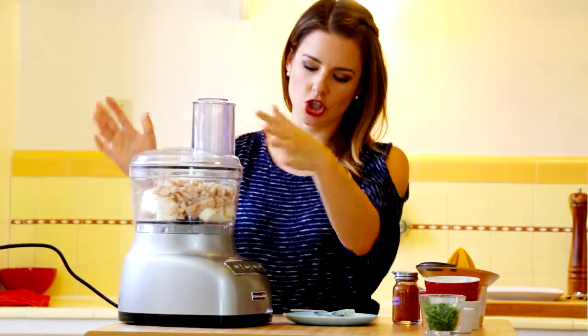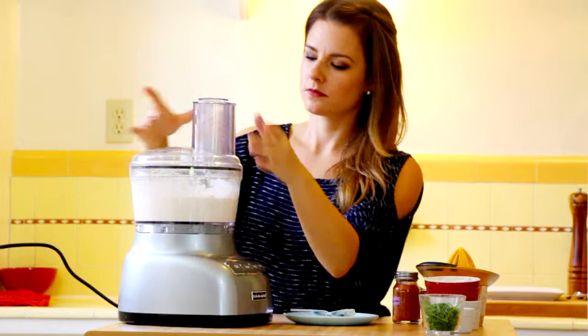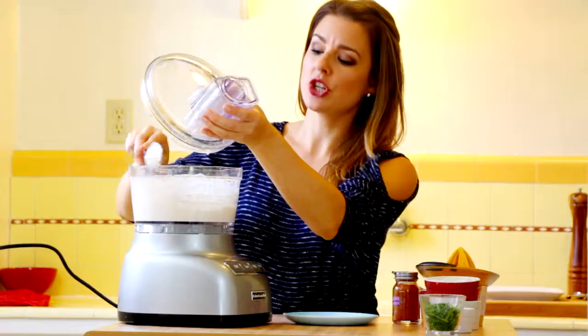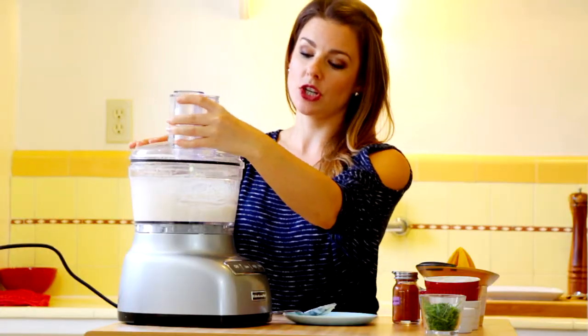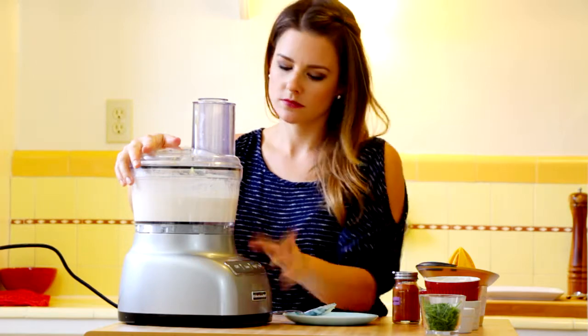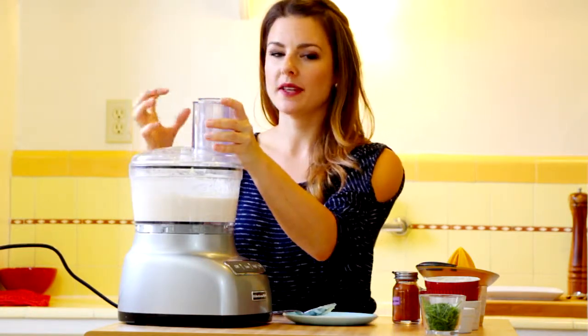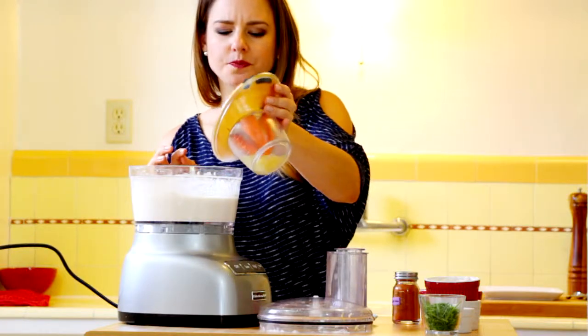Let's give this a little whiz. I'll just scrape down the sides. You can do this two ways — you can leave those flecks of fish in it if you don't want it super smooth. I want it super smooth, almost like a very whipped mousse. I can see it's starting to even out, so I know it's getting smooth and I'm whipping some air into it. Let me try this — that is really good. Maybe just a touch more lemon juice.